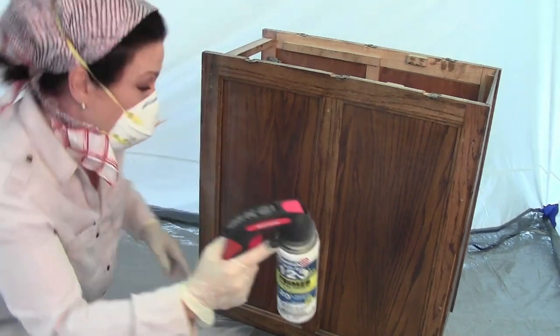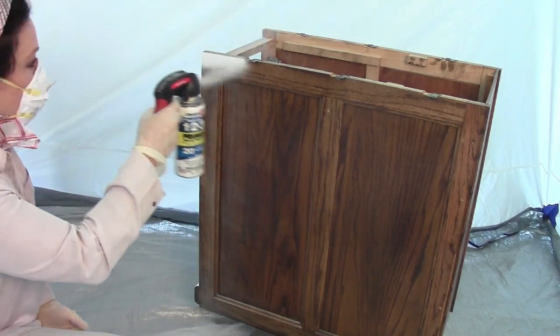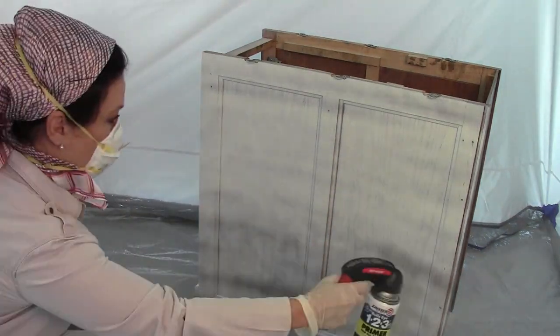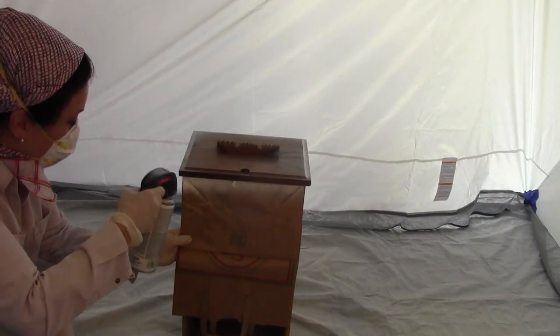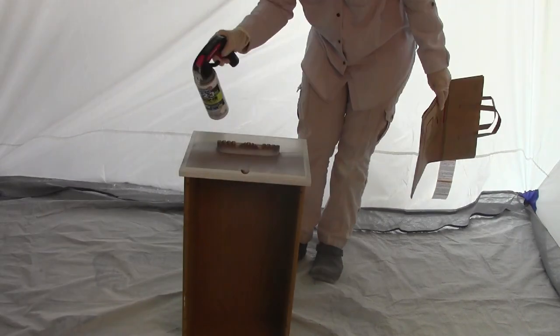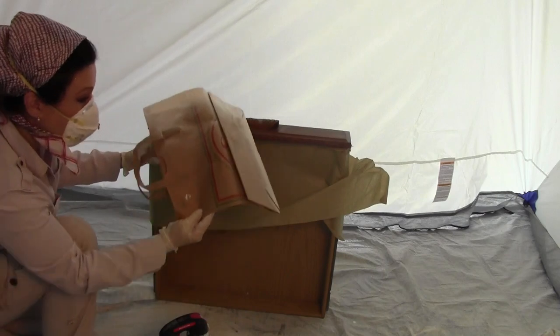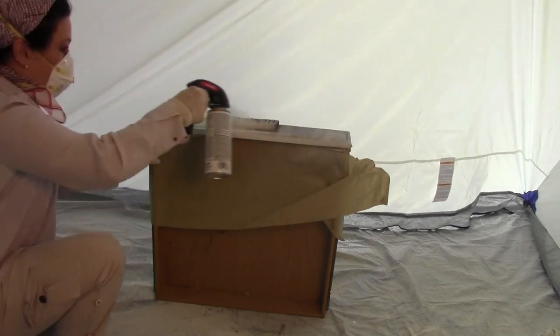Let me show you the process: I take the can, start it off the project, spray across, and finish off the project — that makes for a really nice, even coat. For the drawers, I have a brown grocery bag to protect the interior. For larger drawers where the bag won't reach, I use painter's paper. You can see how the spray paint is preserving the grain underneath — you can still see some of the grain shining through, which is exactly what I'm looking for.